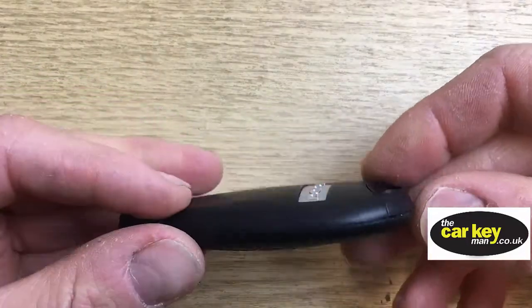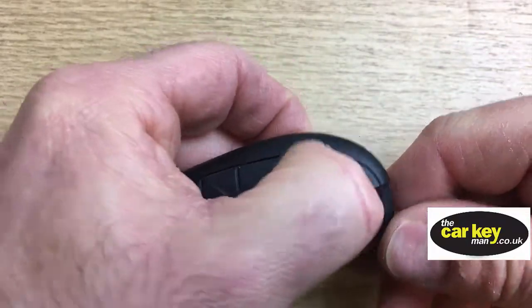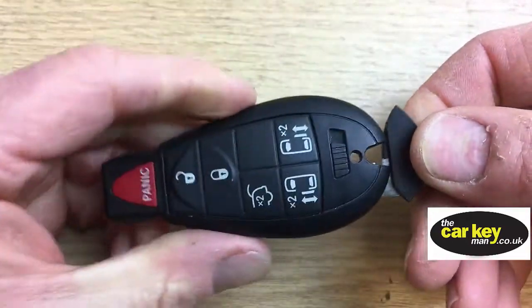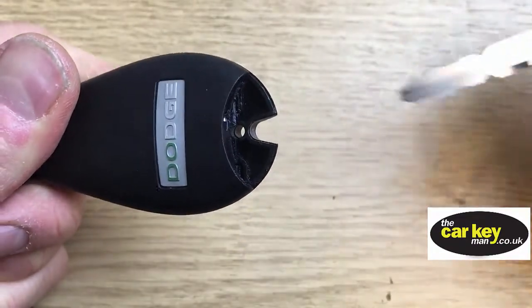The first thing we're gonna do is take the emergency key blade out. You do that by sliding this little slider to one side — it's quite tight — and then that just pulls out. We're gonna need this in a minute.